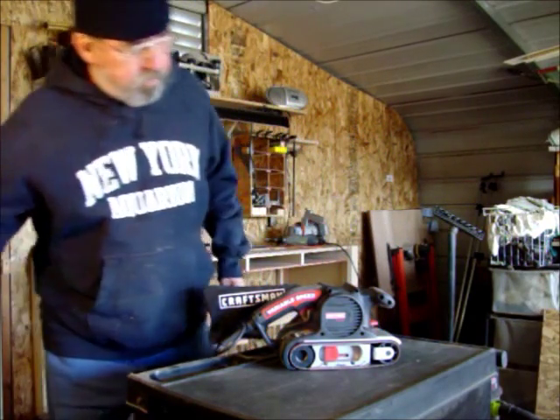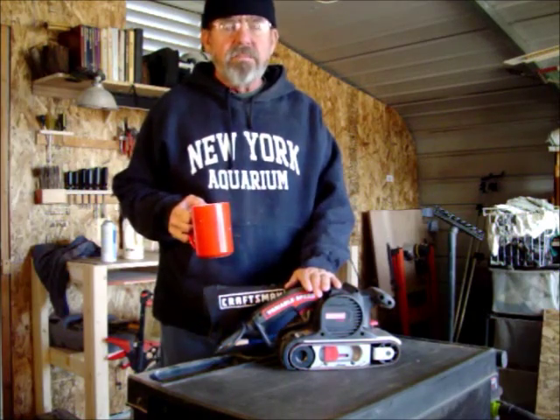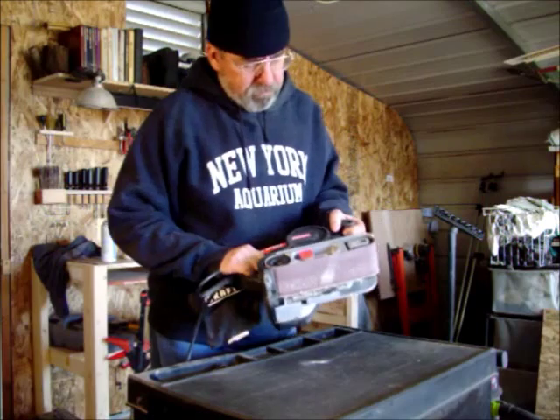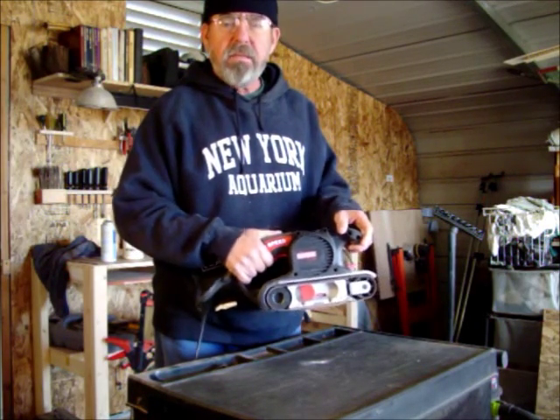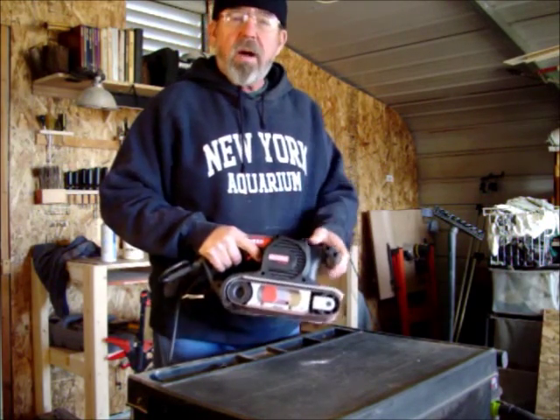Good morning. I want to talk to you about the belt sander. This happens to be a Craftsman 3x21 inch variable speed belt sander. Very useful tool in the shop. It has some drawbacks.